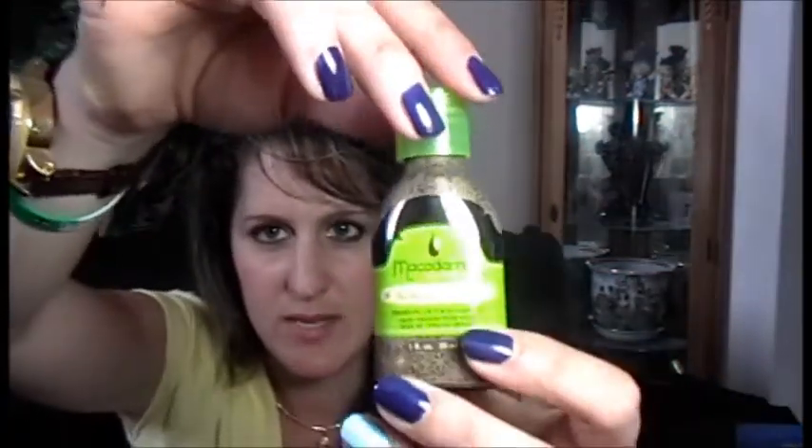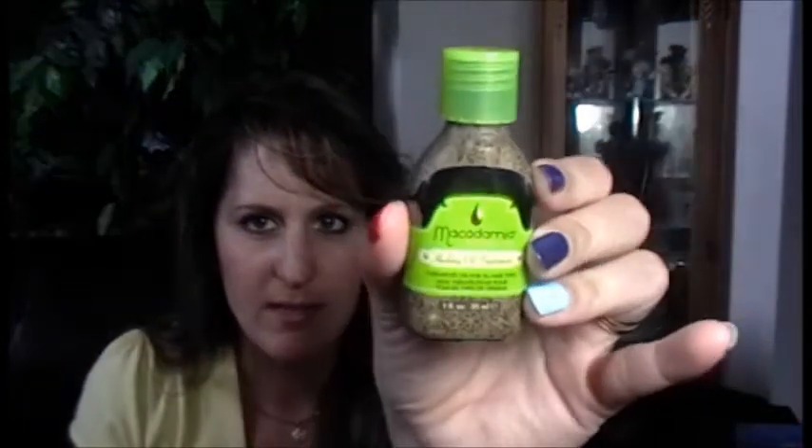The next item is Macadamia Oil Healing Oil Treatment. I've always seen this on people's videos — everybody raves about this brand — and I've seen it in stores but it's kind of on the expensive side. This is a really nice size bottle. It just smells kind of like oil, no crazy scent. It's for styling and finishing: work a small amount into damp or dry hair, and for extra nourishment you can add a small amount to your hair mask or leave-in cream. Very very nice, I'm very excited for that. This is a great bag so far!